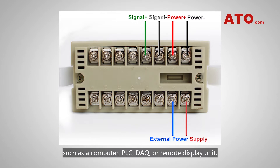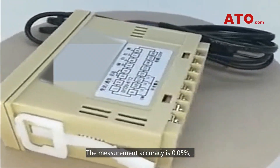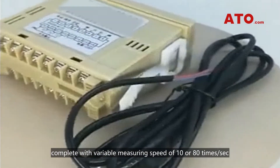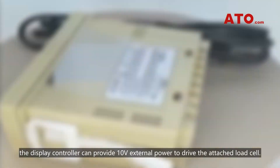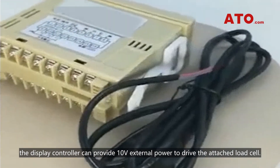The measurement accuracy is 0.05%, complete with a variable measuring speed of 10 or 80 times per second. Running at 100 to 240 volts AC, the display controller can provide 10 volts external power to drive the attached load cell.